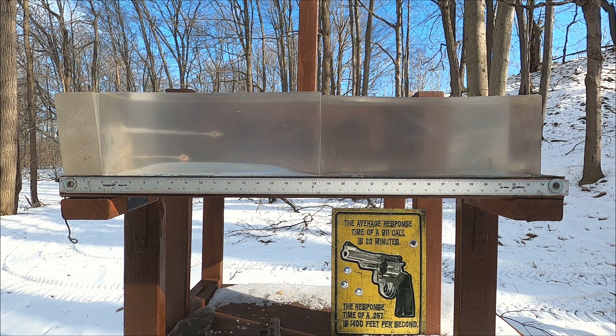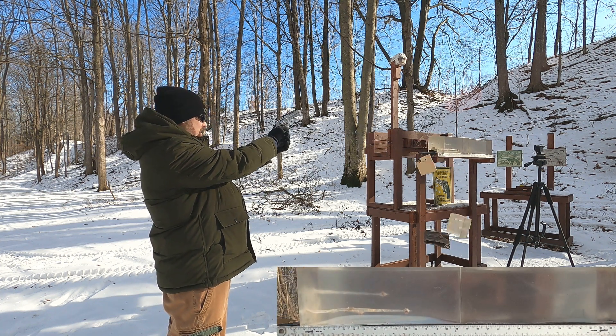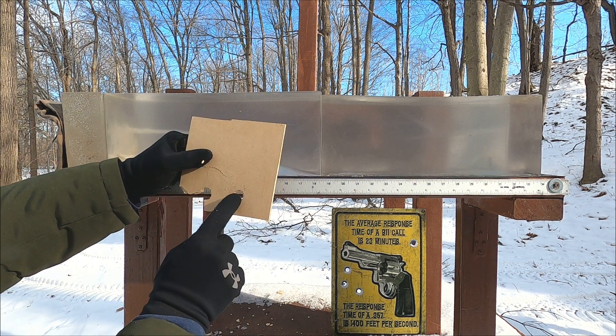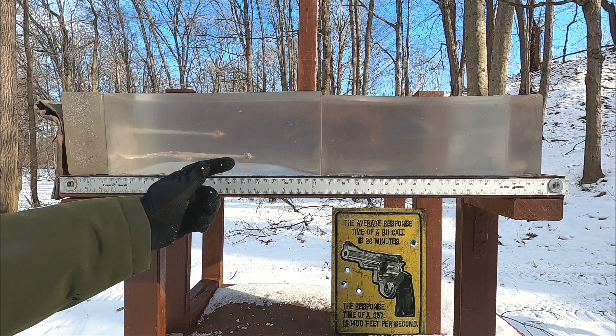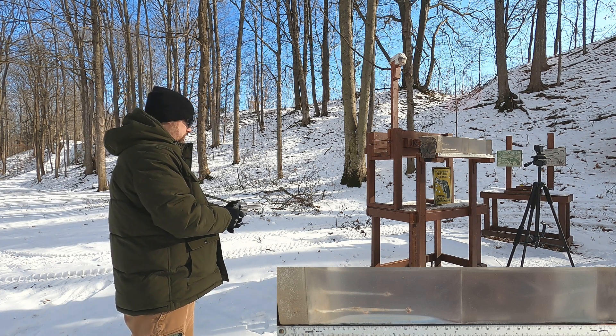Let's see how our .357 does - it should penetrate a little bit better. .357 Mag through our MDF. Our .357 finished off this MDF - I believe I hit here but the shock just busted the rest of it out. What we're looking at is a lot of MDF brought into the gel, a lot of damage, and we're looking at about 13 and a half inches of penetration. Let's leave it out for the gut shot and see how it compares.